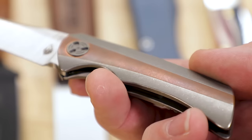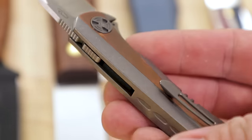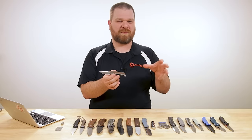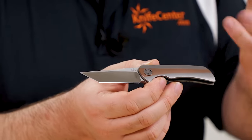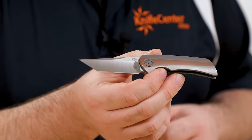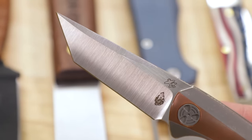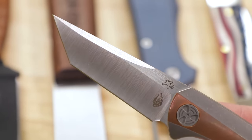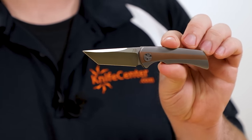That copper actually comes out of the box already starting to develop a patina, so you're not going to have that break-in period where the copper turns from shiny as it starts to darken up. It already has that classic worn-in look ready to go. Blade steel is M390 with a nice hollow grind and satin finish, keeping the edge really nice and thin.